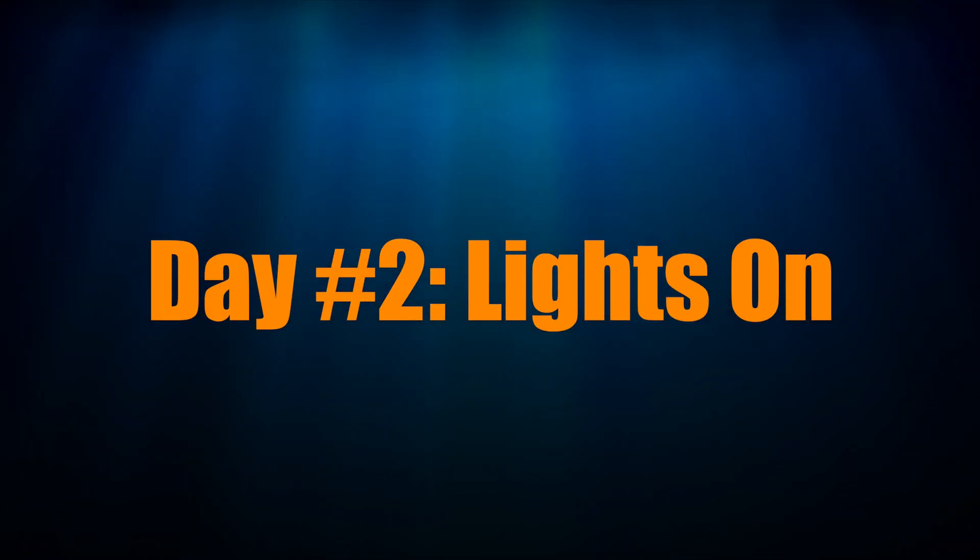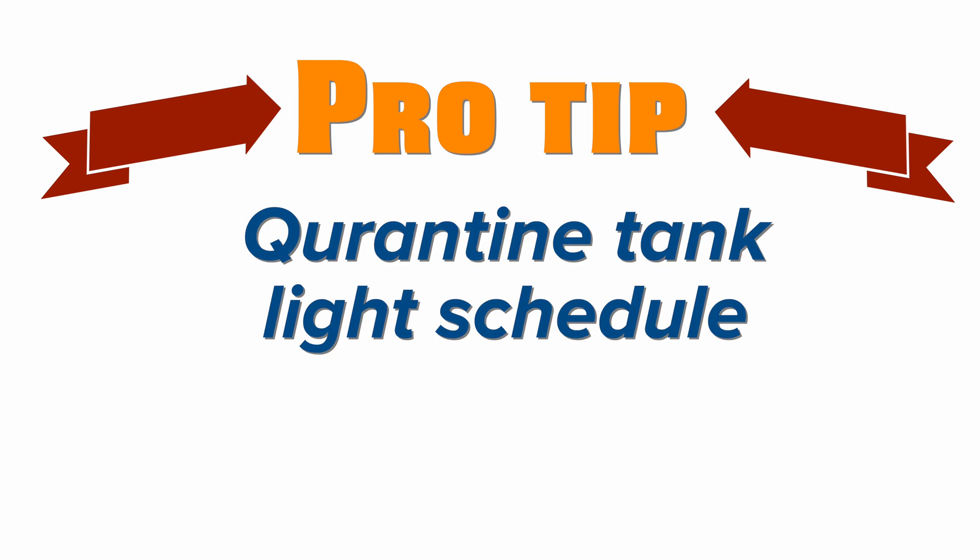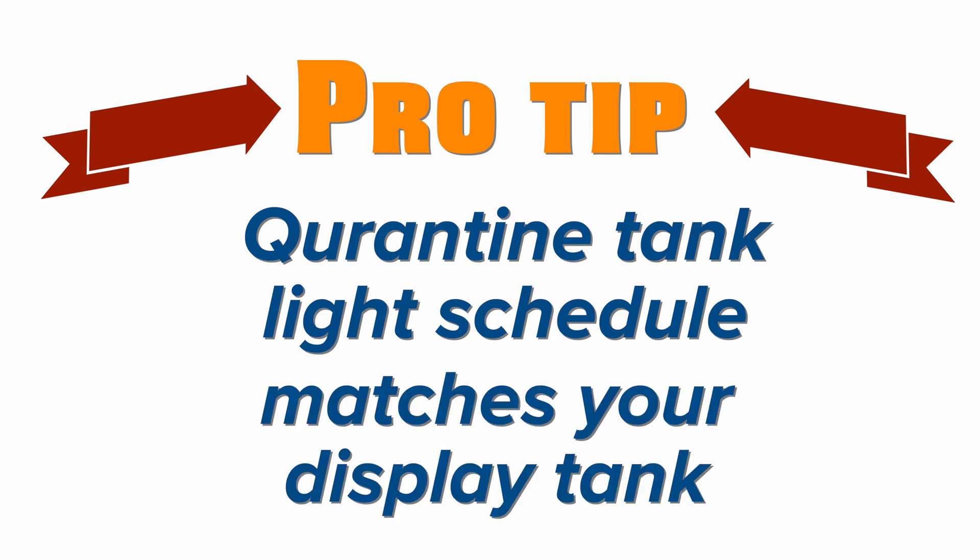After the first day, turn on the lights to encourage the fish to come out. Pro tip: set the light schedule on your quarantine tank to the same schedule as your display tank. This will make the fish's transition to your display tank that much easier.